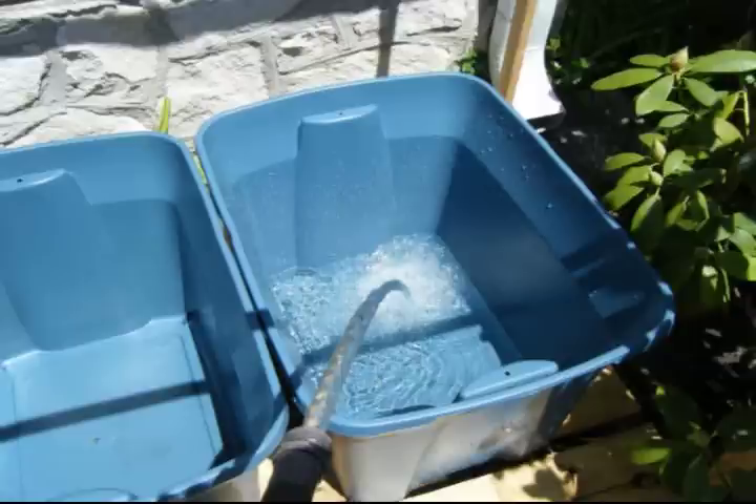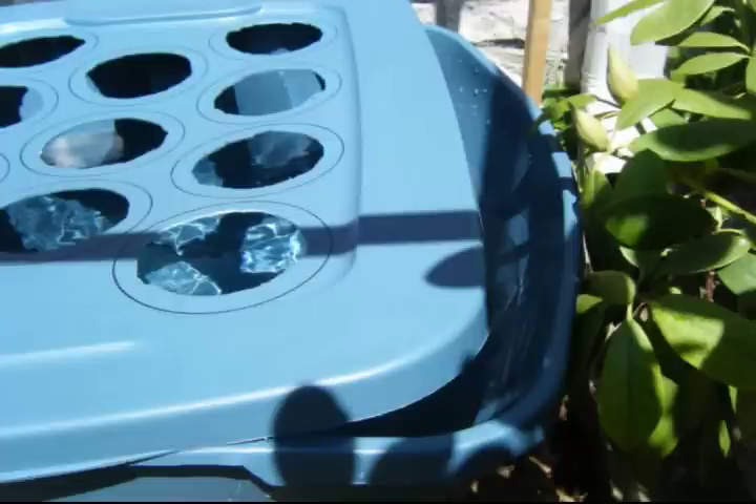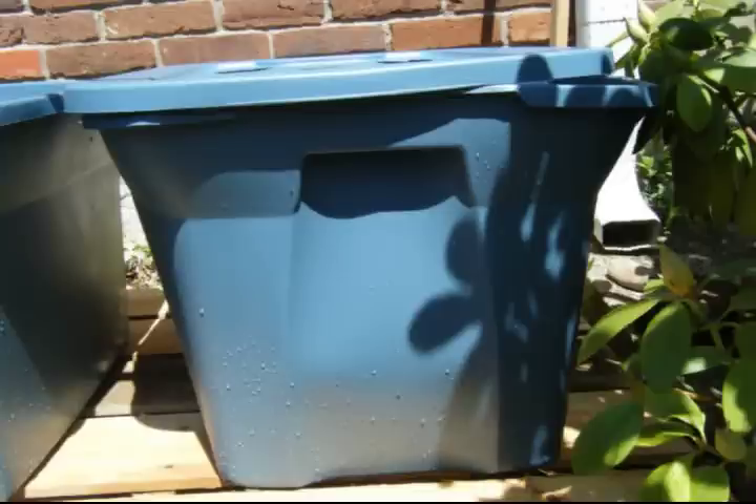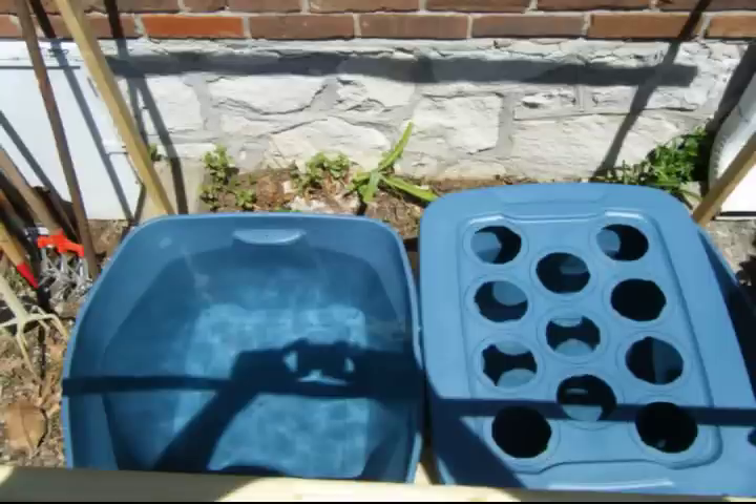Once we got the support structure set in place we put the tubs on top and started to fill them up with water from the garden hose. I did notice that as we were filling the tote tubs up, the sides of the tote tub started to bulge out. As you can see here where the lid is versus where the side of the tote tub is — it was bulging out with the water being filled up. This created a problem because the top would not perfectly seal on top of the tote tub.